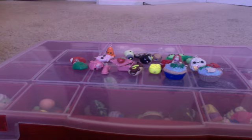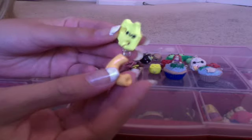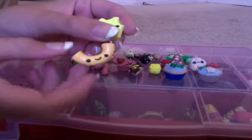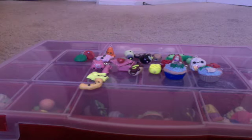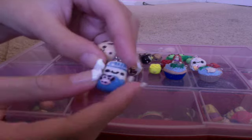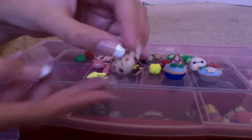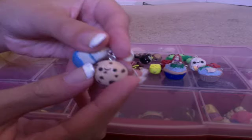I also have this macaroni and cheese charm — here's the macaroni noodle. I have this milk and cookies charm: I made a little cow and it says milk on top, and then here's the cookie. It's a realistic cookie, except I added a face on it, so that kind of takes away from being realistic.